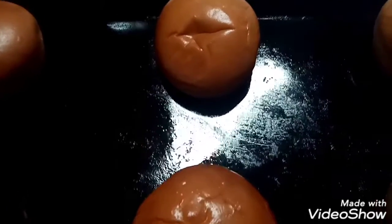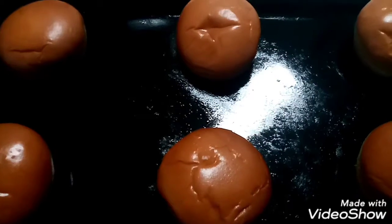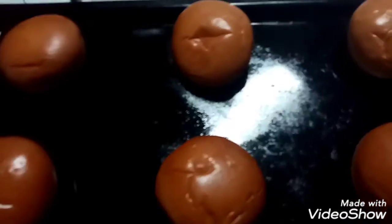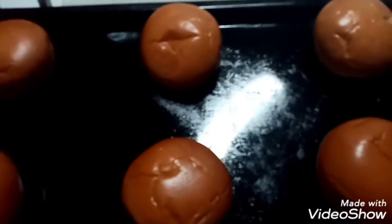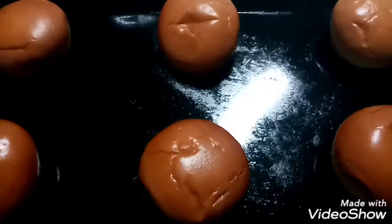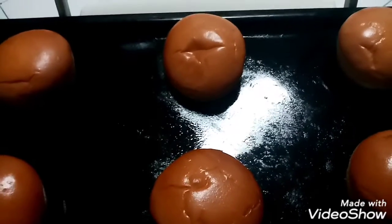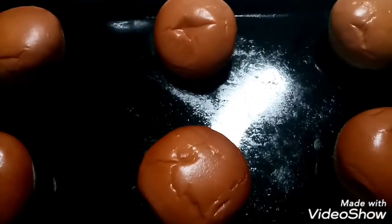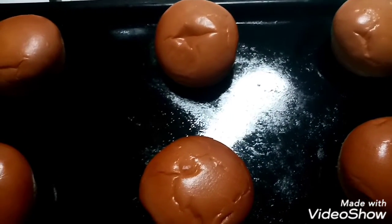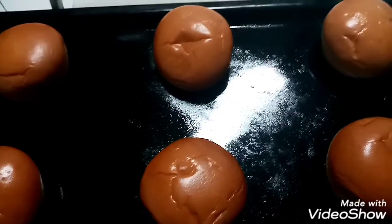And I'll give him the impression of himself. If you like, subscribe, share, and subscribe. Bye!